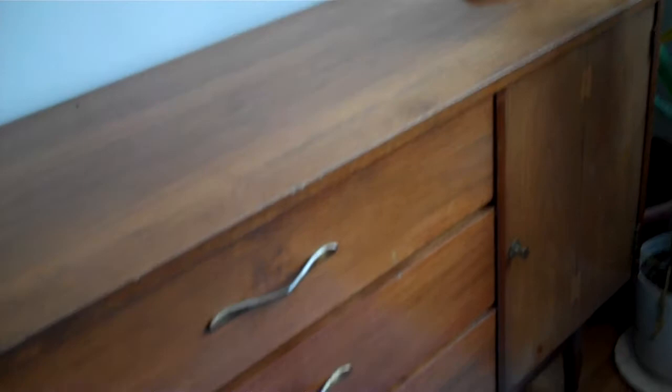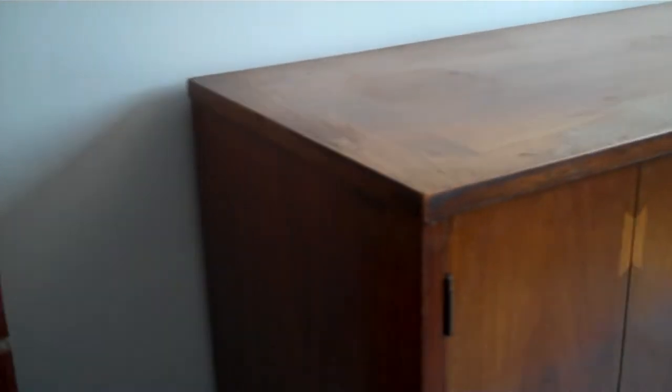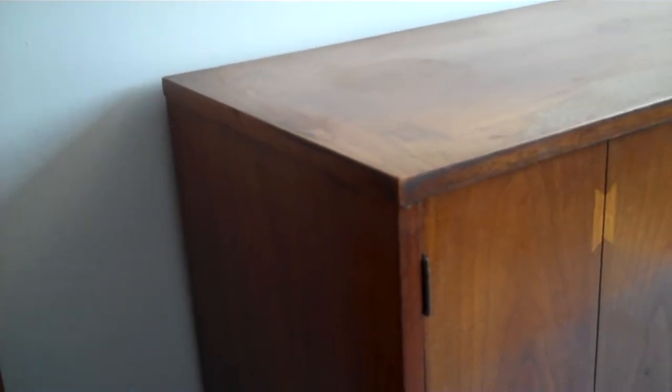There are also some other dings and scratches, and on the front door I've got some damage from my last move — a piece is missing out of the front. So Rob is going to refurbish, restore, and rejuvenate it for me. I'm very happy about this.